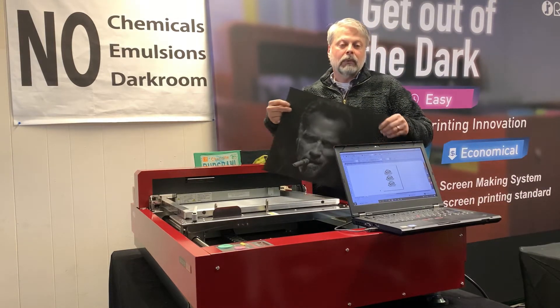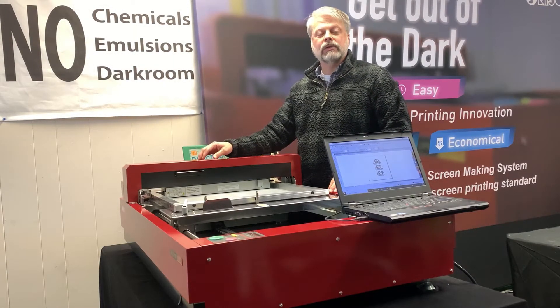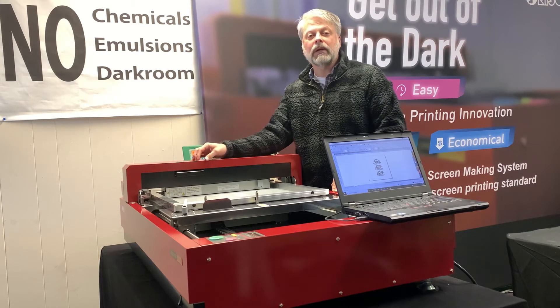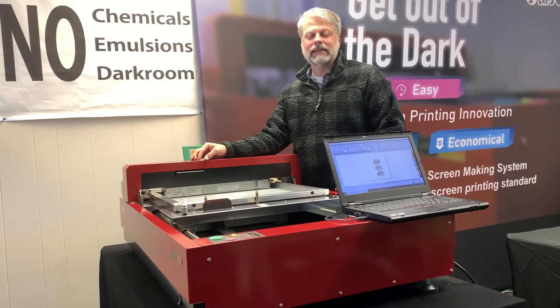Here's one of the examples that we've done, and as you can see, there's a ton of detail in it. If you'd like more information on the QS2536, please contact us at info at Express Screen and we'd be happy to send the information over to you, or give us a call. We can answer any questions that you might have. Thank you so much for stopping by to see us.